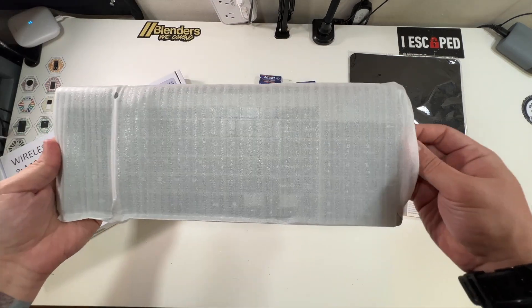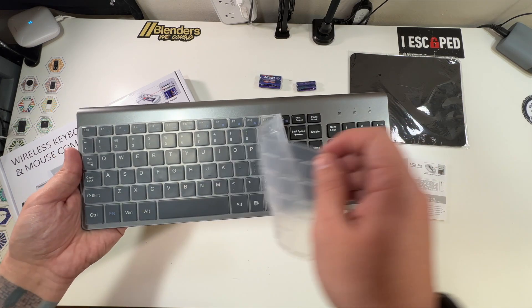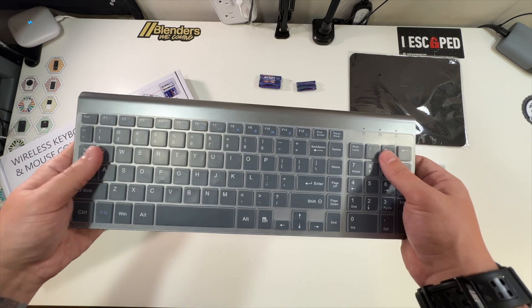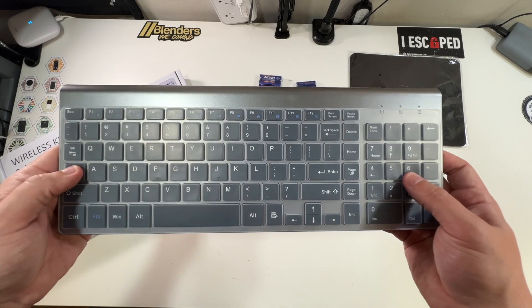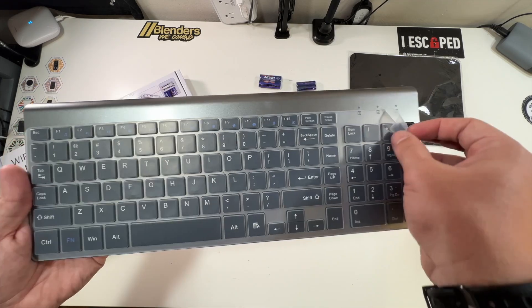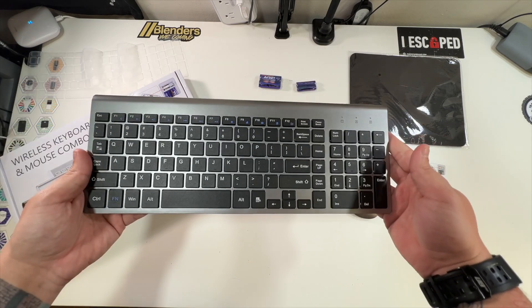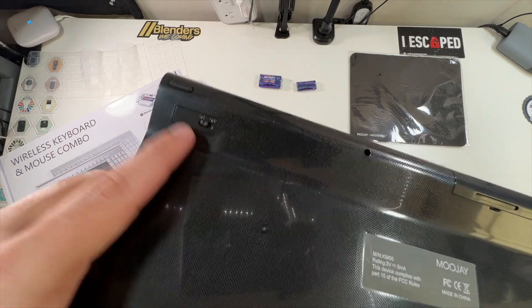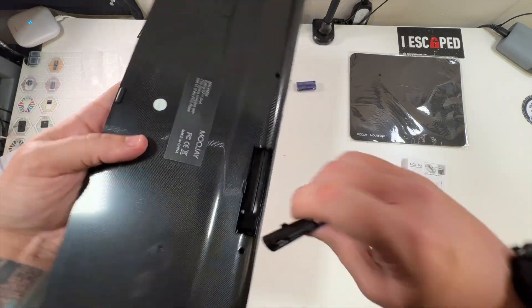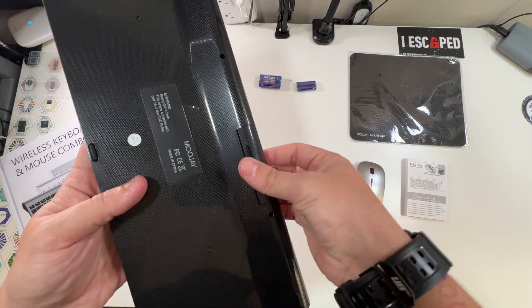Here is the keyboard. I like this little protective layer over the keys — you could leave that on or take it off. It would be great for offices or use cases where your fingers are dirty, but you can also remove it and the keys will work perfectly fine. The back has an on/off switch for the keyboard as well, and the batteries just slide right in. The AA's go to the keyboard and the AAA's go to the mouse.